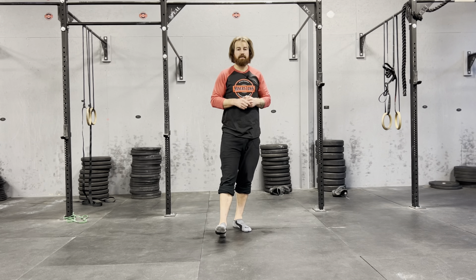Split squat on tiptoes. This is a good stability exercise for all my mountain folks. We're gonna come up on the ball of our foot. I'm pushing my big toe into the ground, and then we're coming all the way down, standing on tiptoes there, coming right back up.